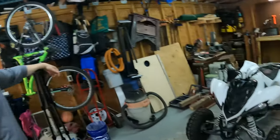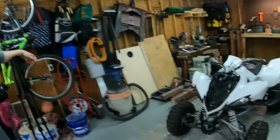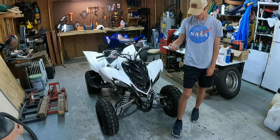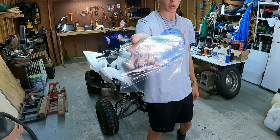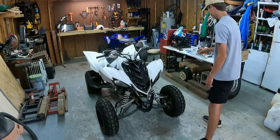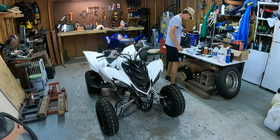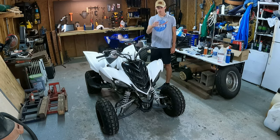The beauty of editing - we can do this in three days and you guys only see it in one, so it'll be cool. First off we're going to be taking off plastics. I recommend getting some plastic bags or a metal tray and labeling where all your bolts are - that's what I'm going to be doing since this thing is going to be torn apart for a little bit.